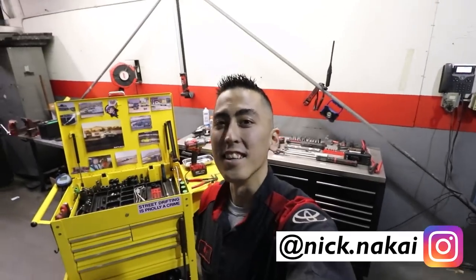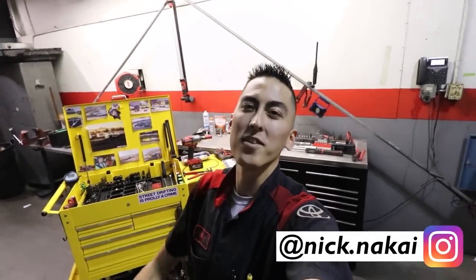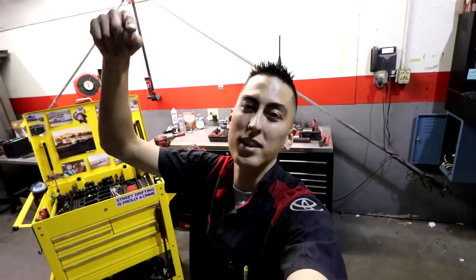What is up guys? Nick Nakai here from Let's Drift Media. Thank you guys for coming back to the channel. If it's your first time here, please hit that subscribe button down below.